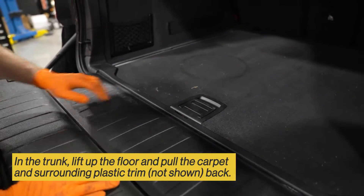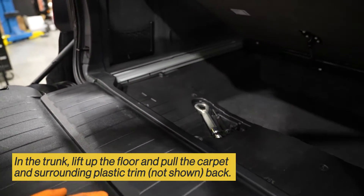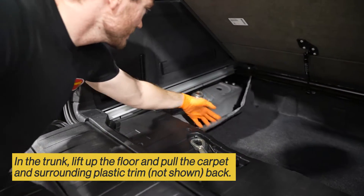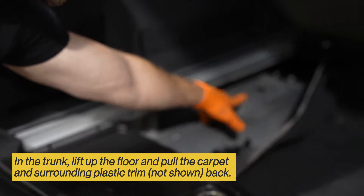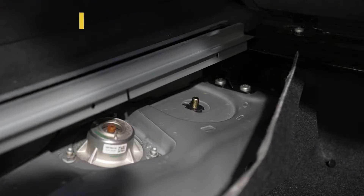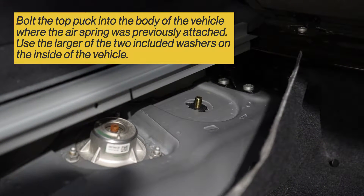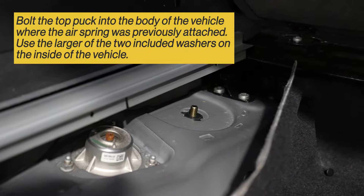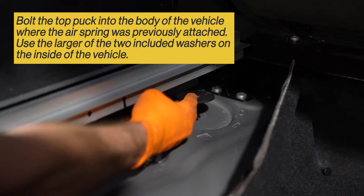The next step — inside the trunk, you want to lift the floor and pull back the carpeting so you can gain access to the hole where your spring seat puck is going to go. Next, get somebody to hold the puck into place where the top of the spring will go into the body of the vehicle and bolt into place.